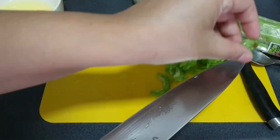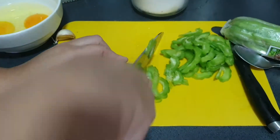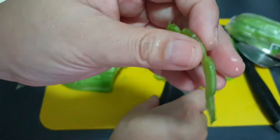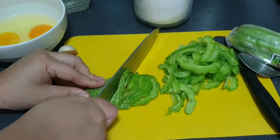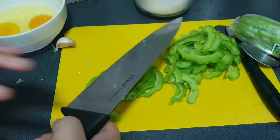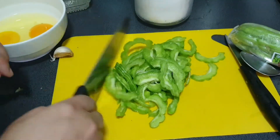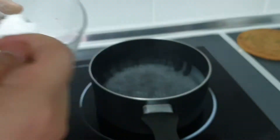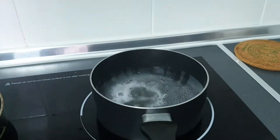I'm doing half a bitter gourd with two eggs. The type of bitter gourd I use is organic, but you can use any other type — just make sure the veins are bigger, as wider veins mean less bitterness.